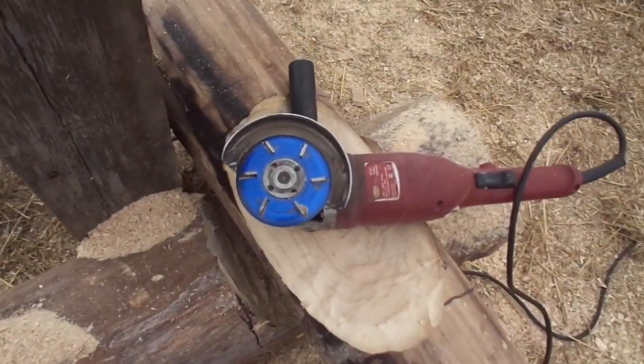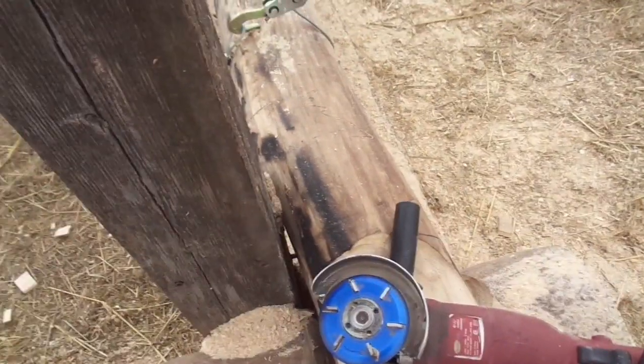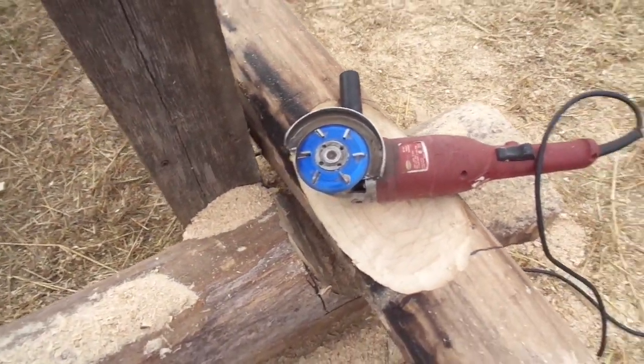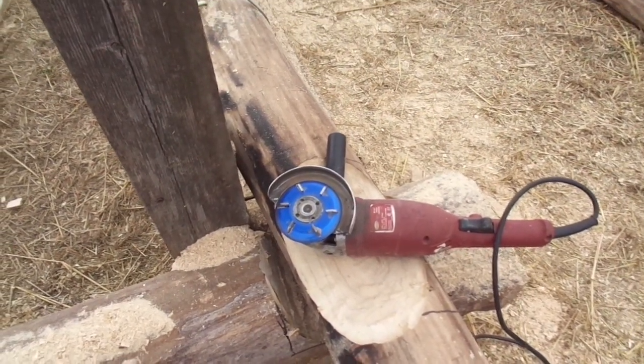Trust me, you want to have a hold of that tool — it'll put you in the hospital if you're not watching what you're doing. But it takes a 15, 20, 30 minute job and turns it into a 2 minute job.